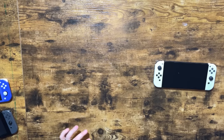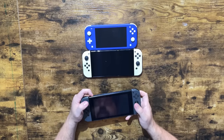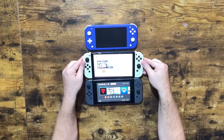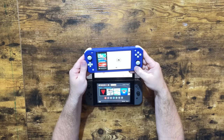First thing we're going to do is compare all of these Switches next to each other while turned on. Let's put the Switch Lite above, then we have the Switch OLED in the middle, and let's turn them all on. So here's the normal Switch. Here is the Switch OLED. And then here is the Switch Lite.